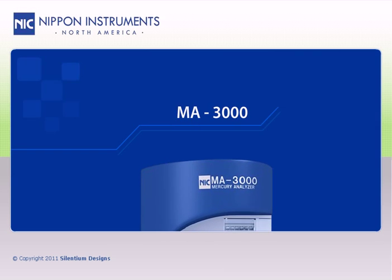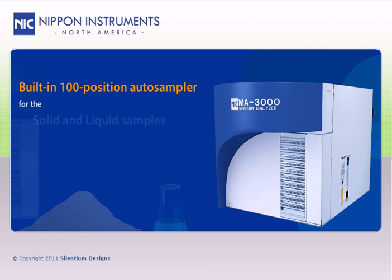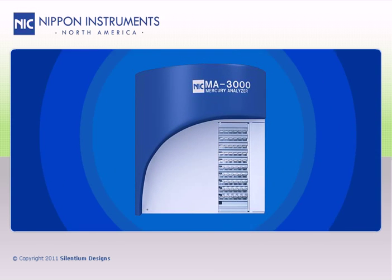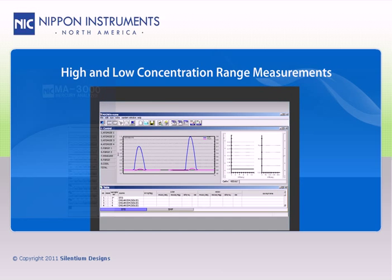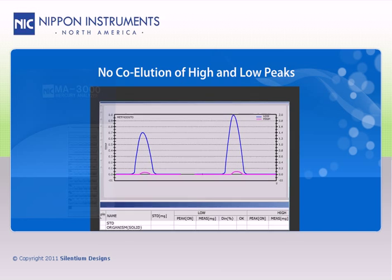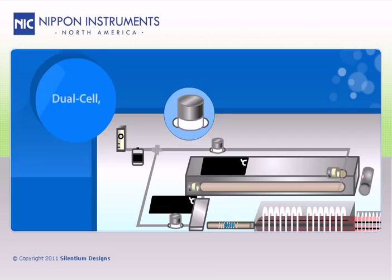The MA3000 includes a built-in 100-position autosampler for the solid and liquid samples that are to be analyzed by this direct mercury analysis technique. The MA3000 offers simultaneous low and high concentration range measurements without any crossover or co-elution of high and low peaks. This is accomplished via our patent-pending dual-cell tri-detector optics that allows for independent measurements of the two optical absorption cells.